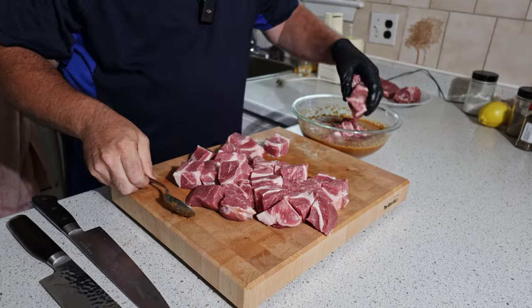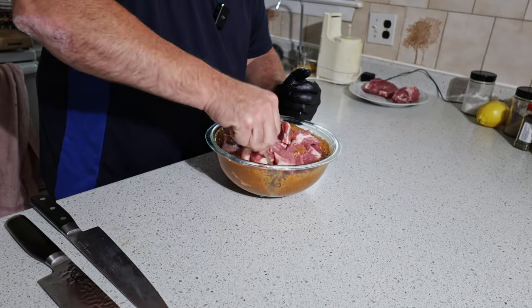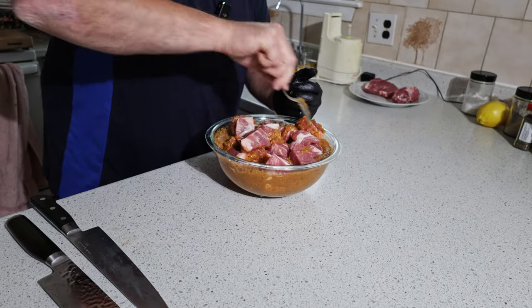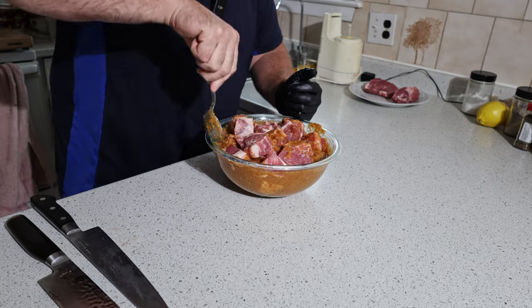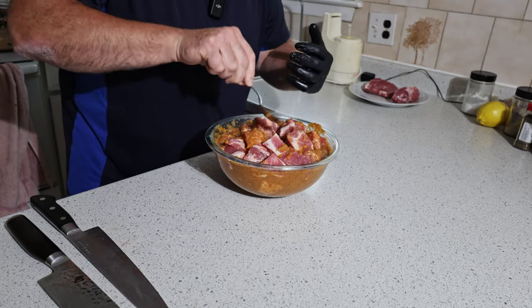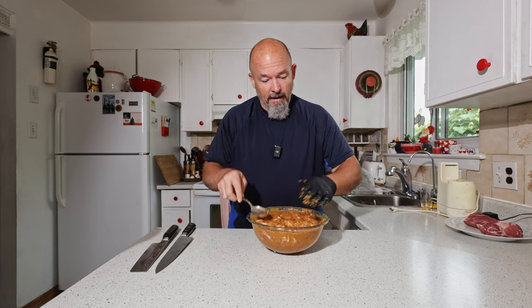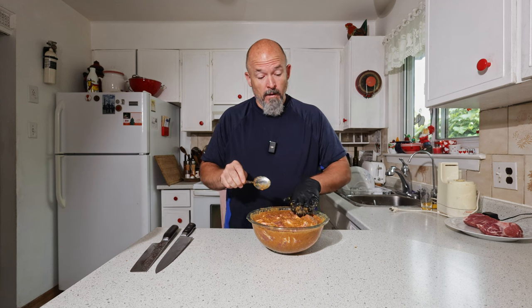Everything into the bowl. We're just going to carefully mix it up because we want that marinade over all the sides of every piece. That looks fantastic, it smells fantastic — I can't wait till tomorrow. So all we're going to do now is wrap this with saran wrap, throw it in the fridge, and I'll see you guys tomorrow afternoon.